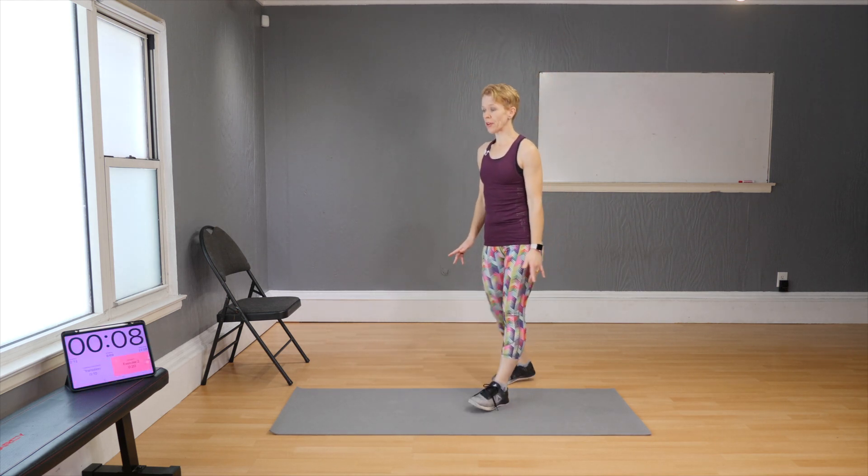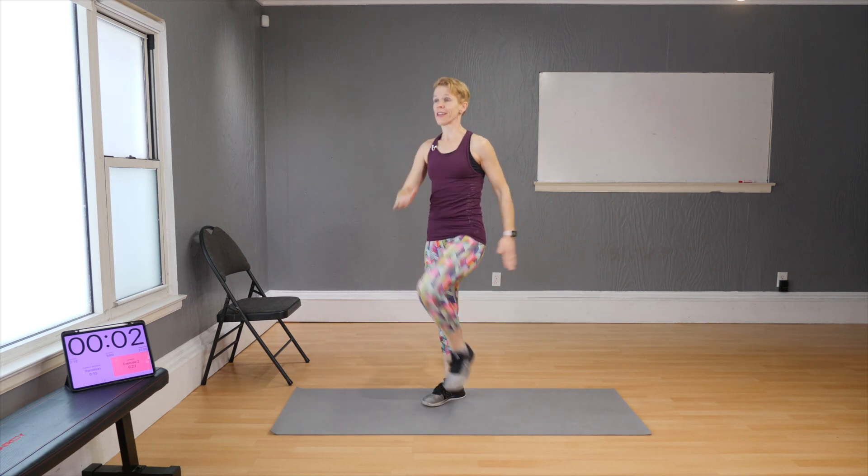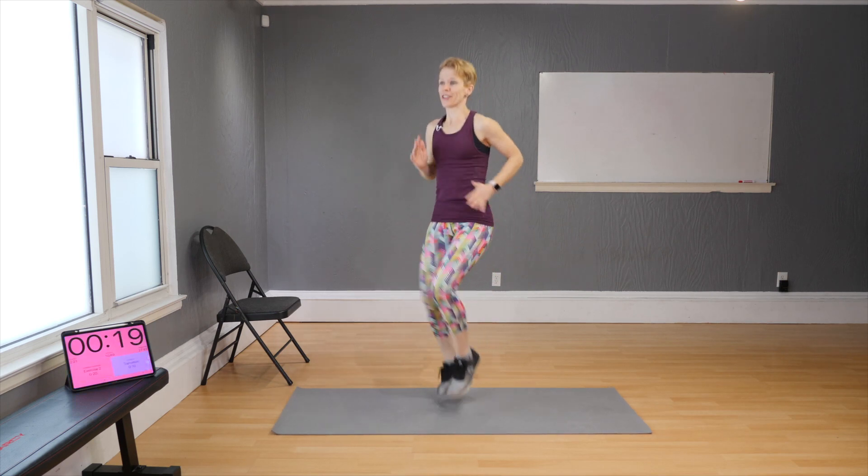Good — quick breather, start marching or start running on the spot. The higher the knees the better.